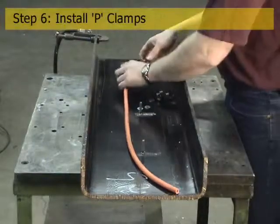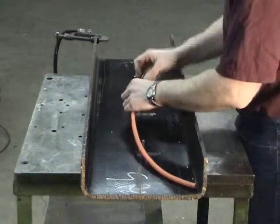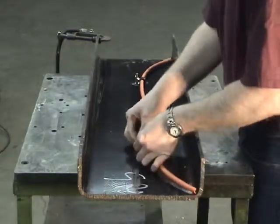Next, the correct size P-clamp for the cable bundle is selected and installed around the bundle. In some situations, there may be 10 to 20 P-clamp sizes for different bundle sizes. If the wrong P-clamp is chosen, it must be removed and replaced with the correct size.